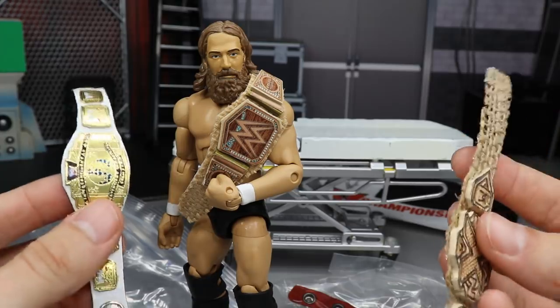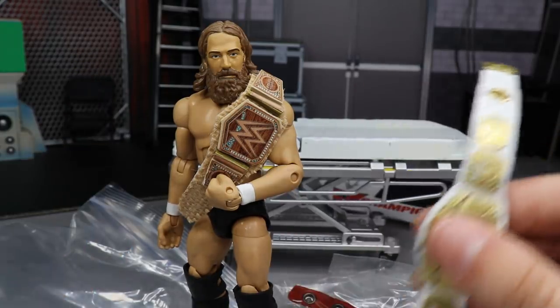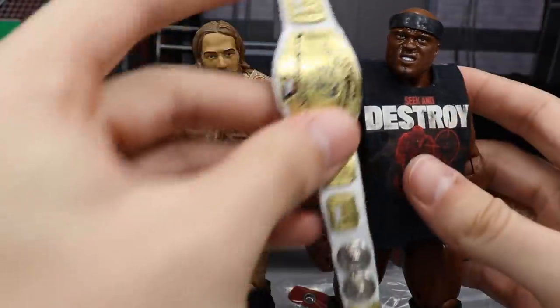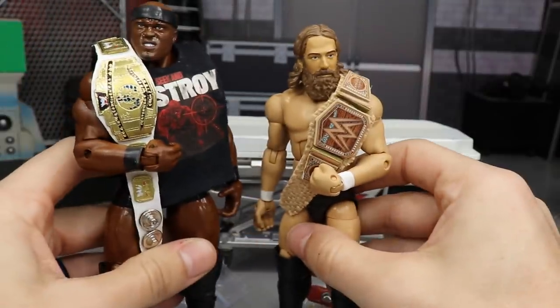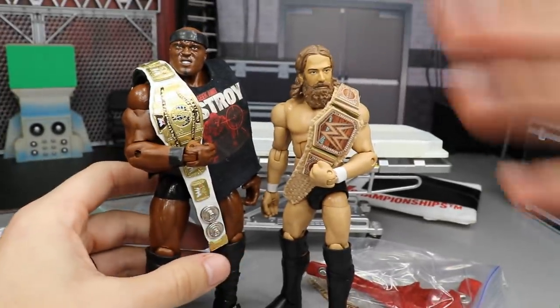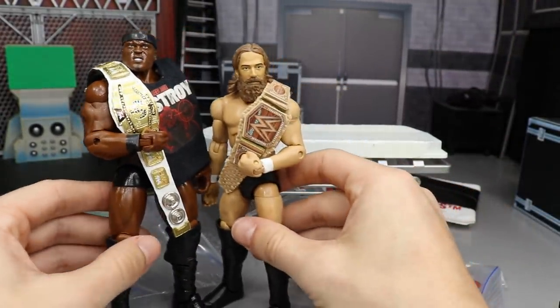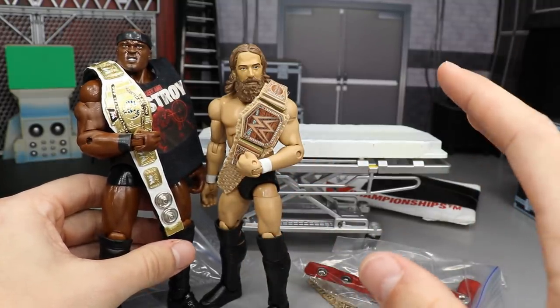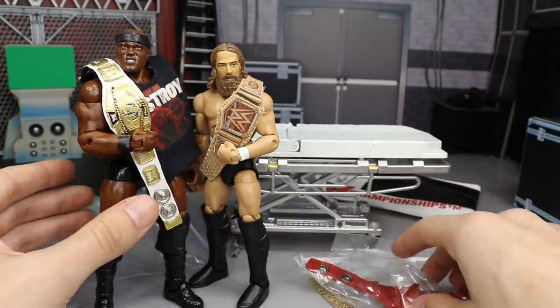I actually have Bobby Lashley over here and Bobby Lashley will rock the Intercontinental Championship because he took it from my boy Finn Balor, and that is just unacceptable. Hopefully he gets a good championship match at WrestleMania. I pitched this idea on my Instagram actually — I may make a fantasy booking video so I'm not gonna pitch it here, but everybody knows what I'm talking about.